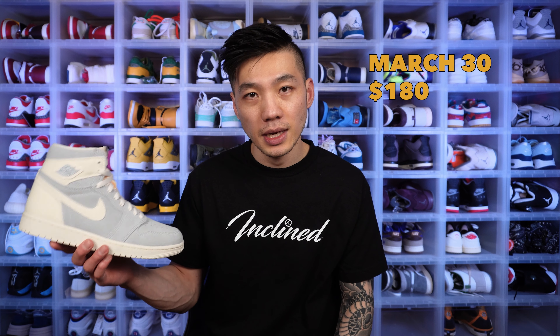This shoe is dropping on March 30th for $180. Thankfully, they didn't raise the price for this Craft shoe — sometimes they sneakily raise it by about $10 to $15, but not this time. Originally, when the Jordan 1s first released in the mid-80s, they came out at $65, which was already super expensive back then.